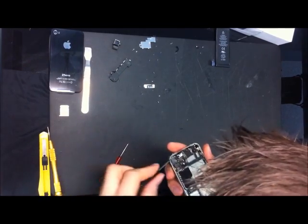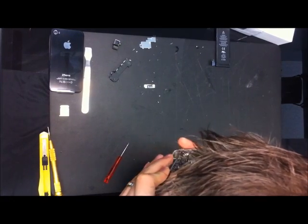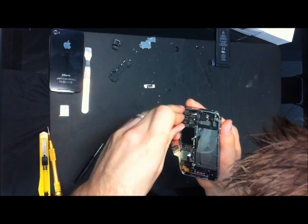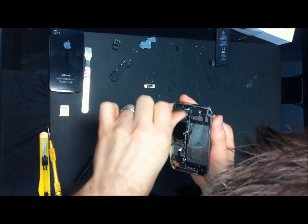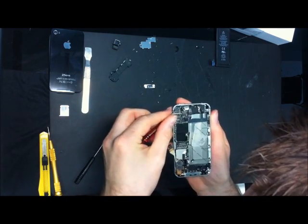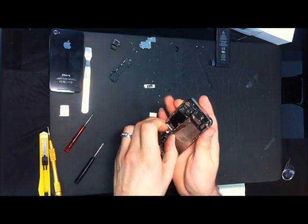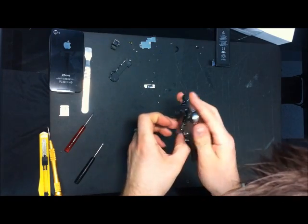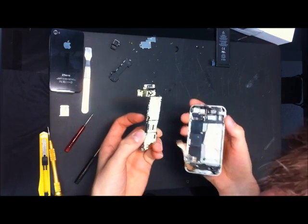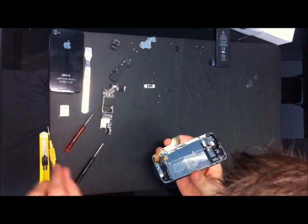Another Verizon thing. Right here is the difference. I know they have a screw in there — I remember this from the Verizon one. There we go, right into it. And now the motherboard comes out. It's covered by a piece of tape. So we've got the motherboard out. Very similar to the Verizon one.